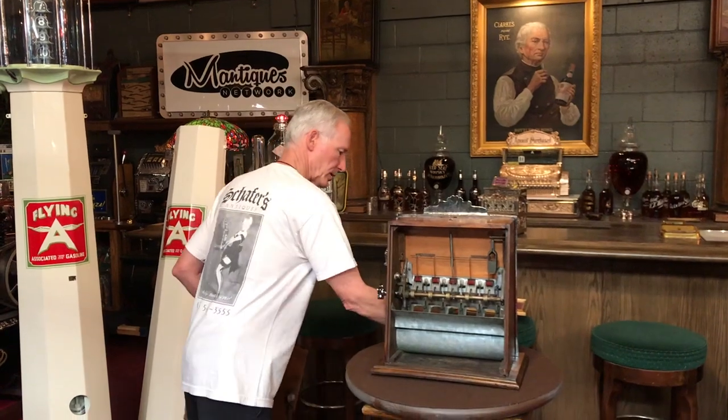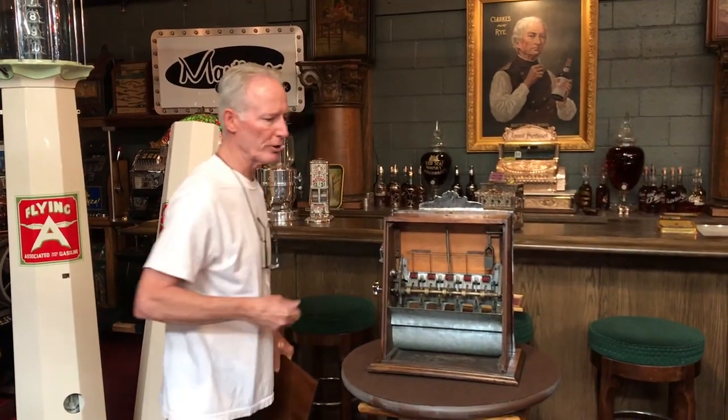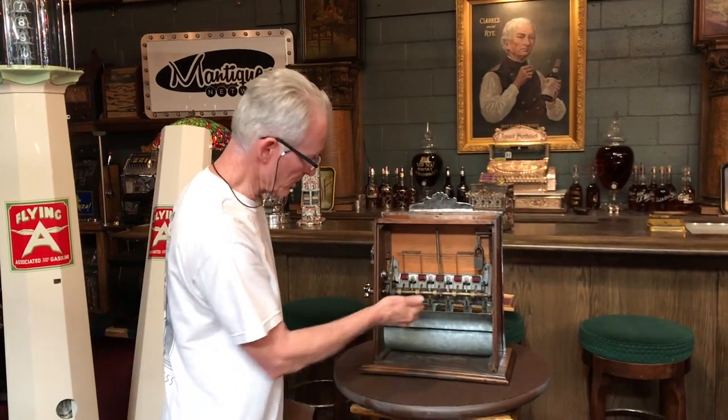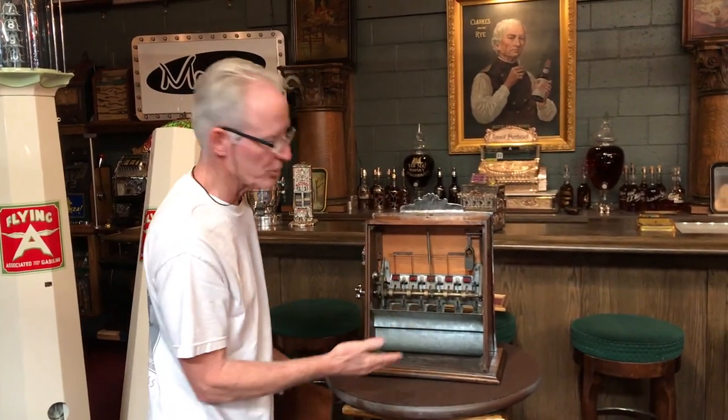The nice thing about this machine is, unlike a couple of the other ones that are really kind of hard to load — in order to load your five jacks, you can just simply drop the money into the pockets, which is a very cool thing. You can load it by hand.